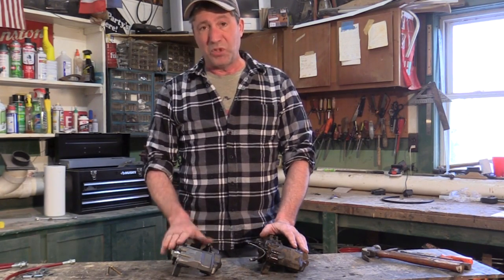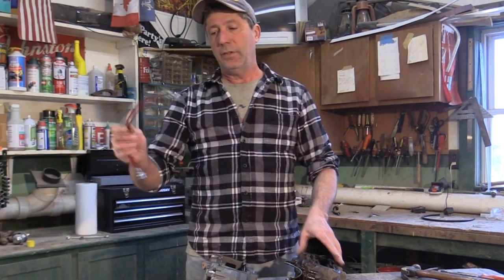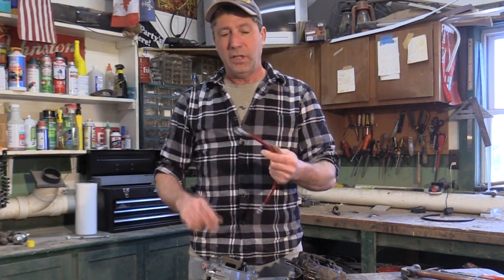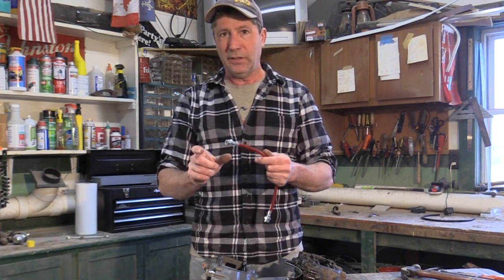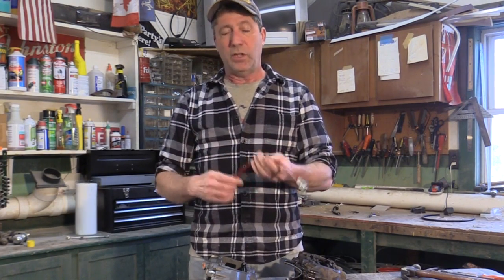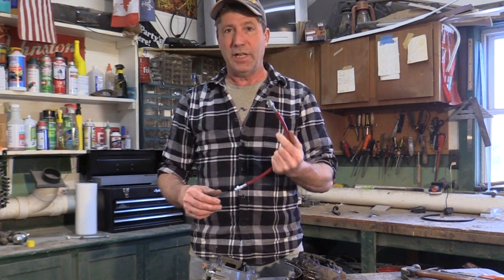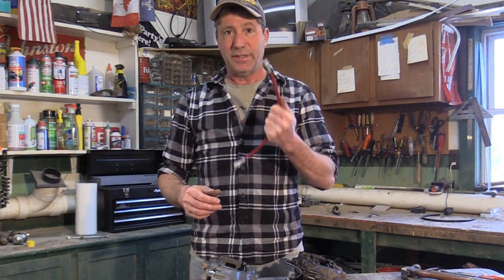These are our new brake lines. We had them custom made out of braided stainless steel, two inches longer than stock to accommodate our three inch lift. Longer lines aren't required, but we don't ever want to take a chance of ours acting as limit straps.